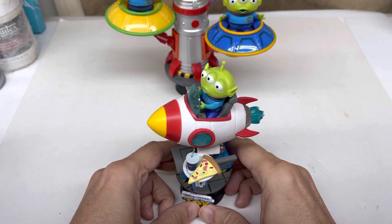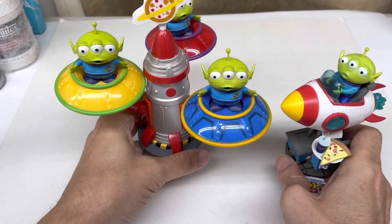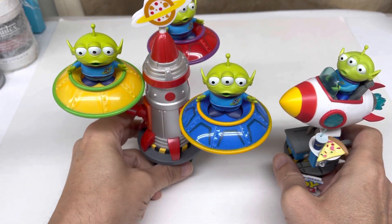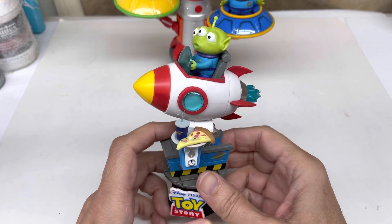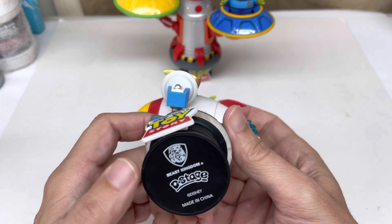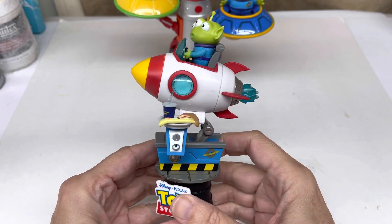Hello everyone, thanks for tuning in. I just finished showing you a figure and forgot I had an additional one. This is from Beast Kingdom D-Stage — not Hero Cross.